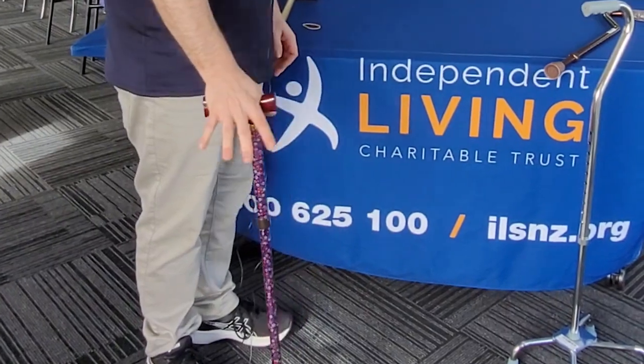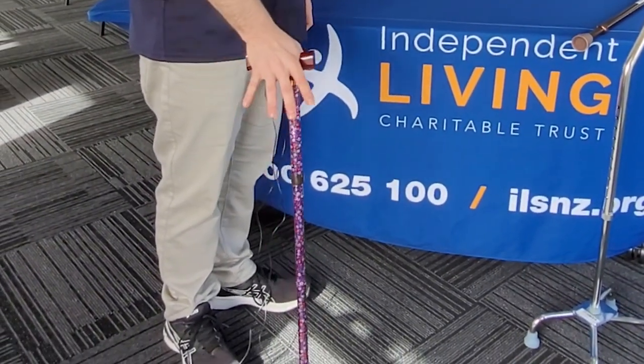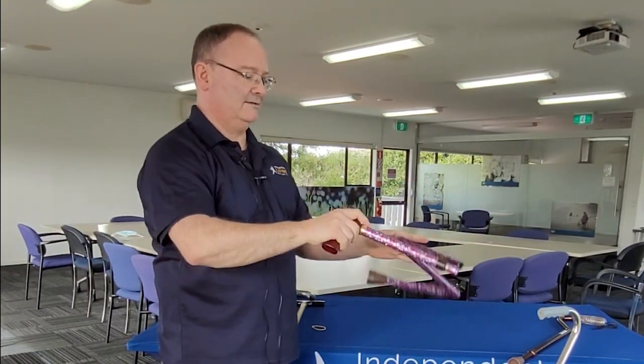Then as you're walking along, if you see somebody you know and you don't want them to know you've got a walking stick, you can very quickly fold it, put it behind your back, wave them on their happy way, and then you're ready to go.